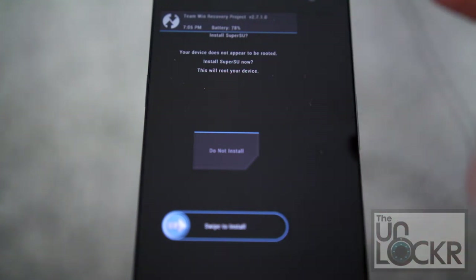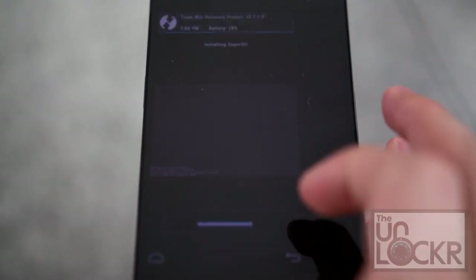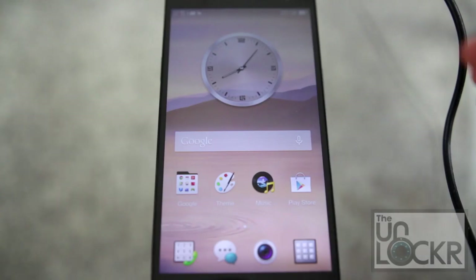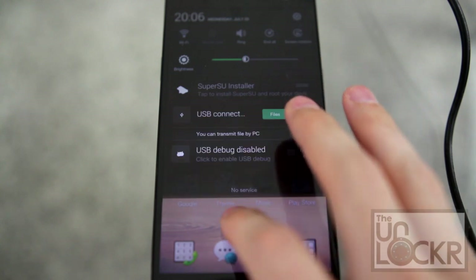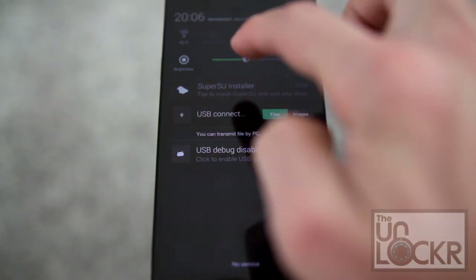It's going to say SuperSU does not appear to be installed. You are going to swipe to install it. When that happens, you can pull down the notification and you'll see SuperSU installer — we're going to tap that.